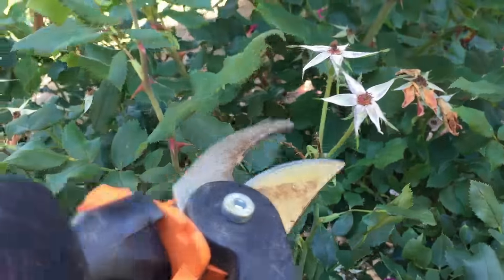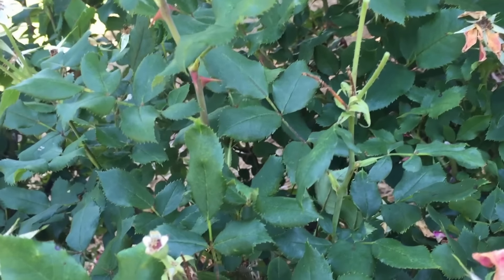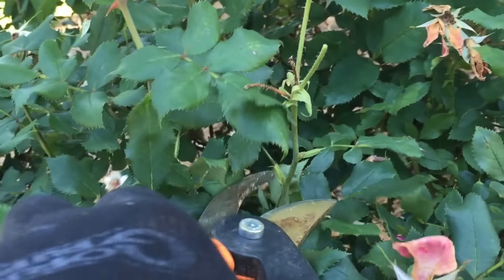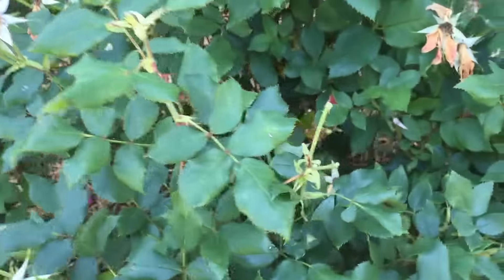Today we're going to look at deadheading knockout roses. There's a common misconception — people think all you do is pinch off the tips of the heads like this, or just pinching them off with your hand. That's not really an effective method.